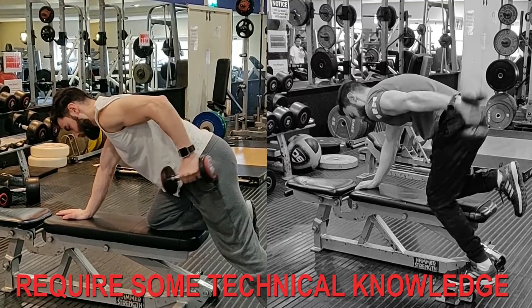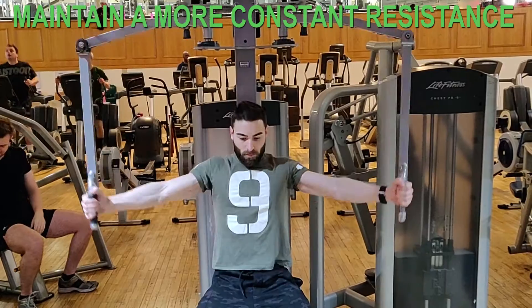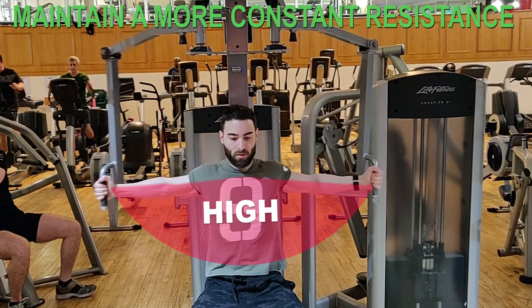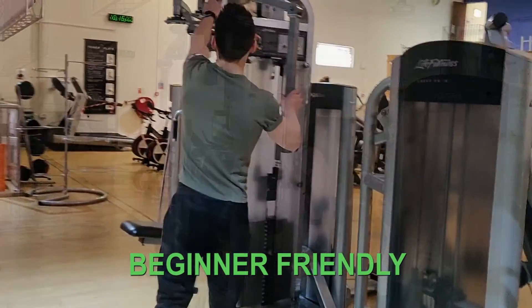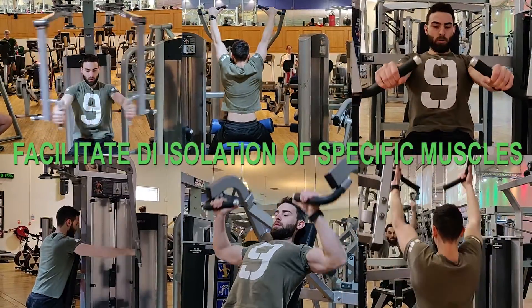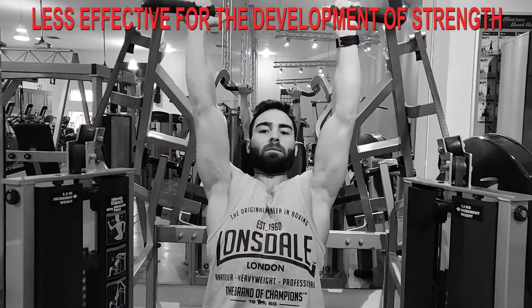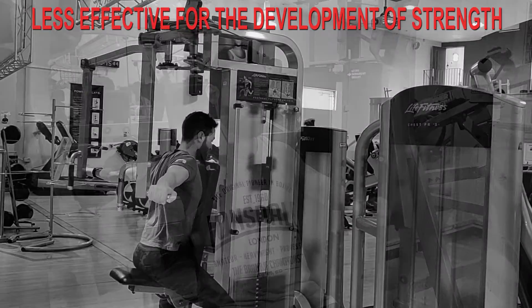Machines are supposed to eliminate this problem because the resistance is kept constant. Movements may seem a little complex especially for beginners, which can sometimes result in injury. Machines allow you to maintain more constant resistance throughout the whole range of movement — the level of effort feels the same from start to end. They are easier and quicker to set up, safer so you don't need a spotter, and facilitate the isolation of specific muscles.